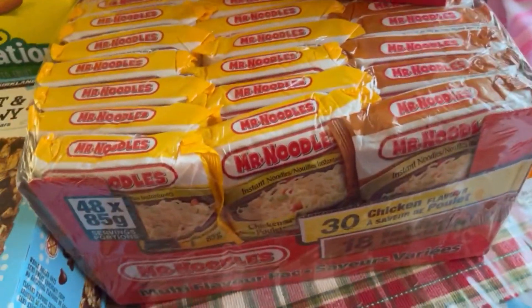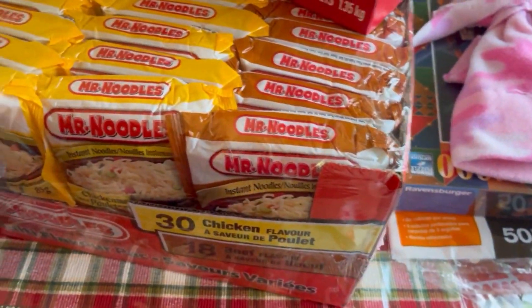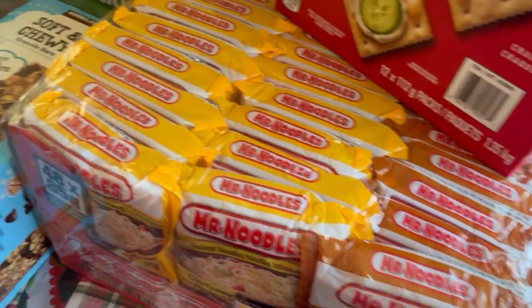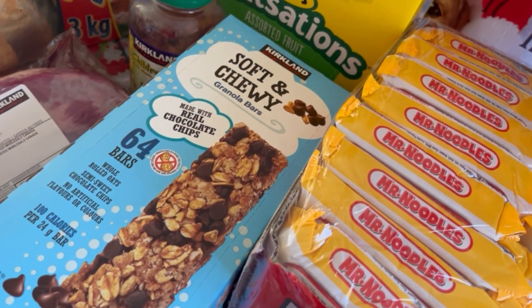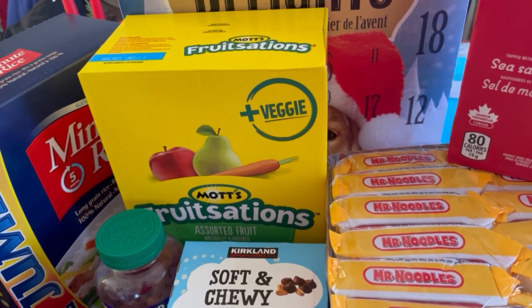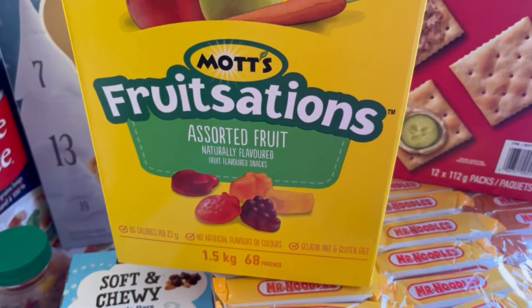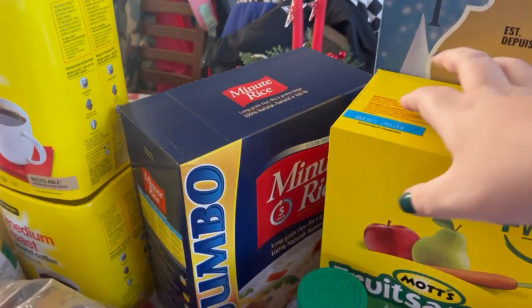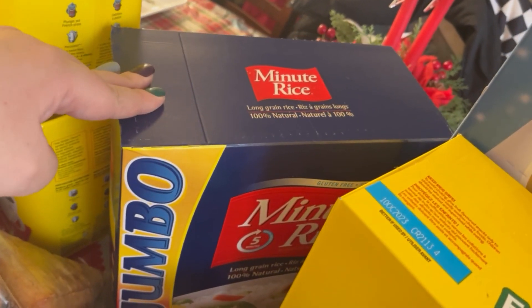The kids were out of their Meister Noodles — I also use these for one of their meals, the ramen hamburger. Kids absolutely love it. So we got 30 packages of chicken and 18 packages of beef. The kids were running low on their granola bars, so we got the Soft and Chewy Kirkland brand granola bars. They were out of their fruit snacks, so I got them the Mott's Fruit Sensation Naturally Flavored Plus Veggies fruit snacks. And because we were out of our Minute Rice, I got the big jumbo box of Minute Rice.